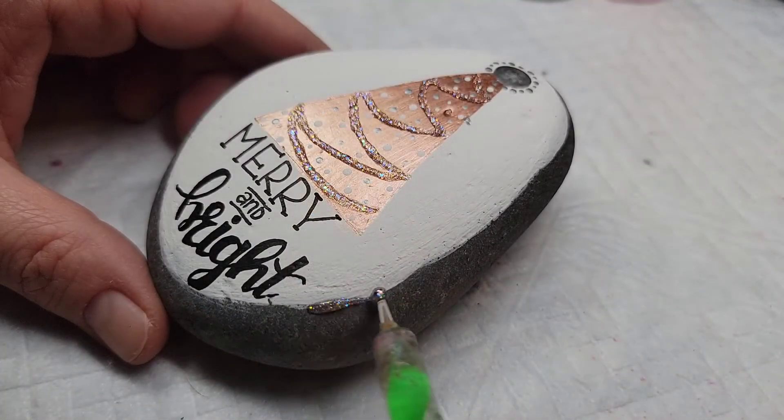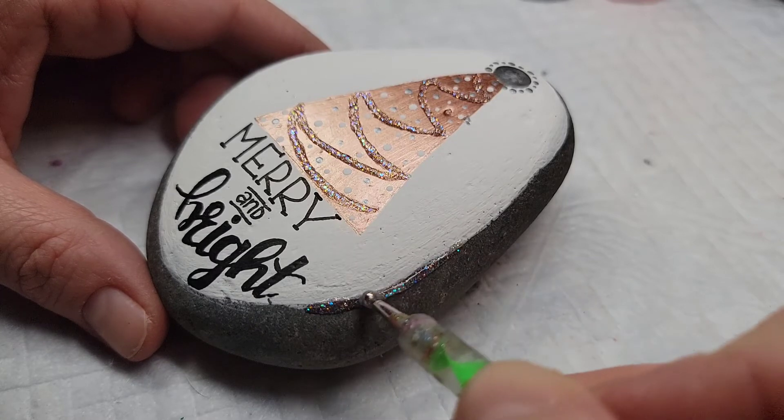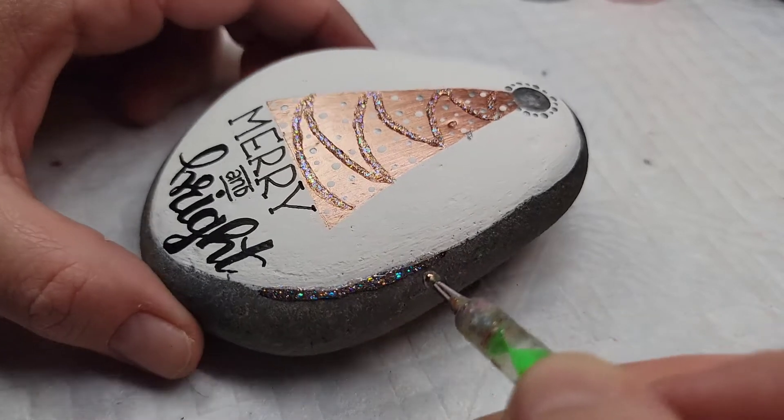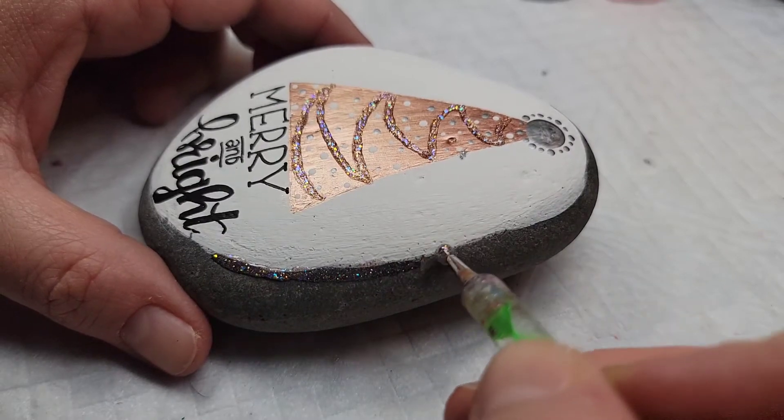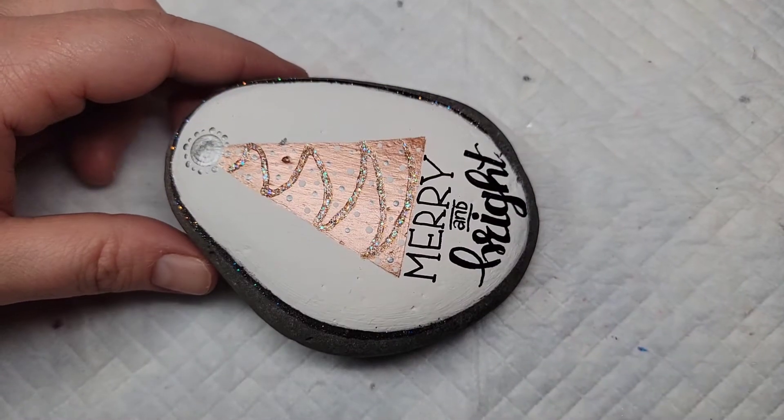To give additional sparkle to the design, I'm going to take a large nail dotting tool and take that same glitterific paint and outline the entire border of the design, so that the sparkle from the tree picks up on the sparkle that's outlining the design.